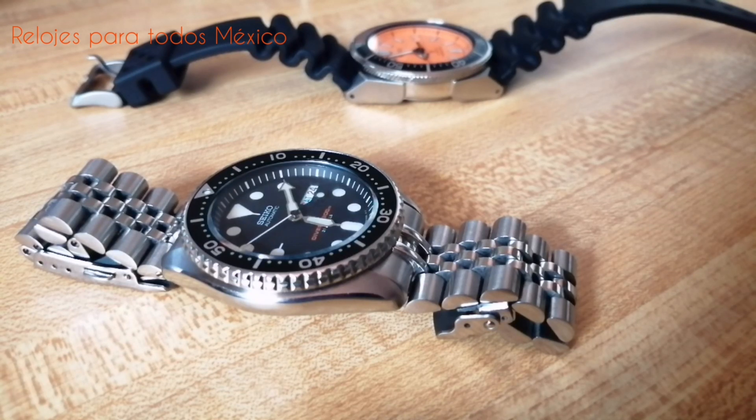Evidentemente tiene imperfecciones. No se trata de un reloj con remonte manual, no tiene hackeo, no es el calibre más exacto. Pero se trata, sin duda, de un reloj que ya es clásico, de un reloj masculino, de un reloj fiable, robusto, un auténtico caballo de batalla.